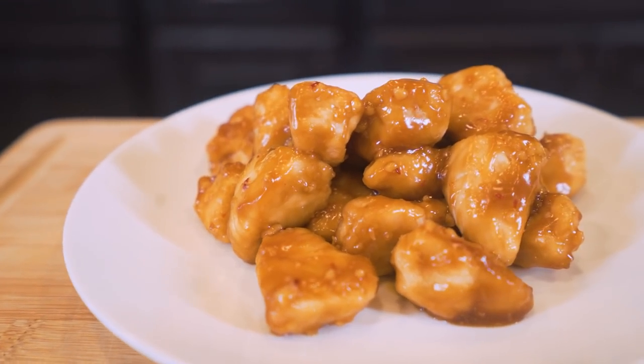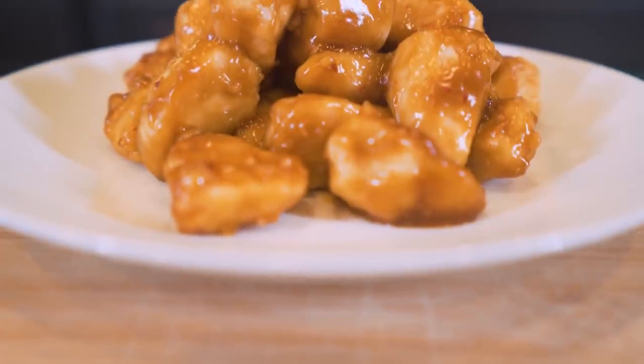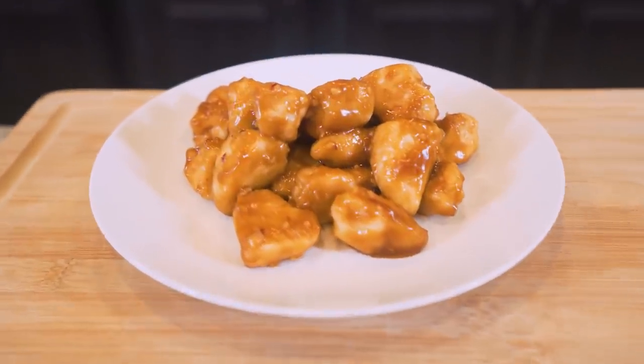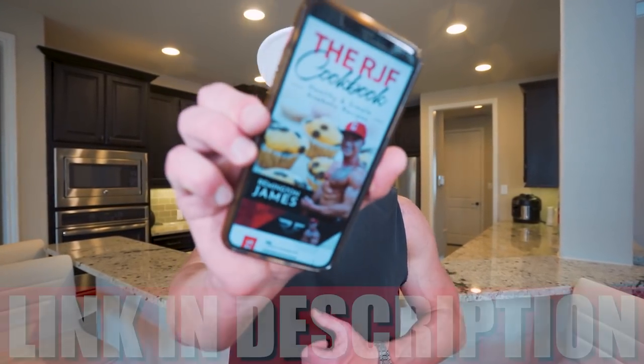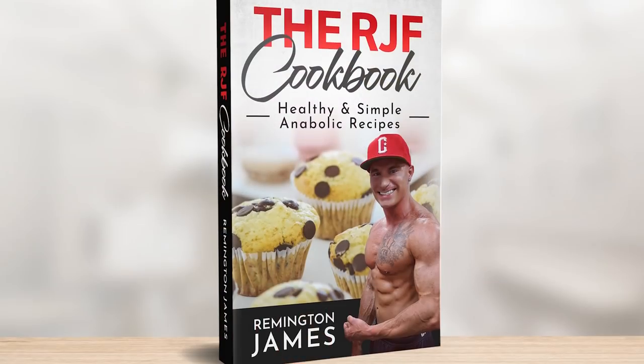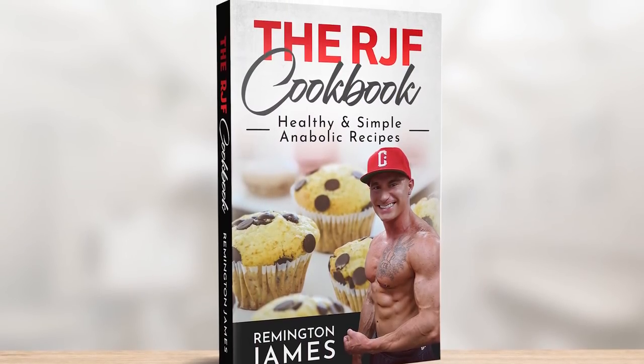Not only is this recipe stupid simple to make, it tastes amazing and it's not going to throw you off your diet. I've been saying it for years: as long as you're eating the foods on this channel, you are definitely following the best tasting diet on the planet. If you want all my recipes broken down in an easy-to-use guide, my cookbook is available at the first link in the description.